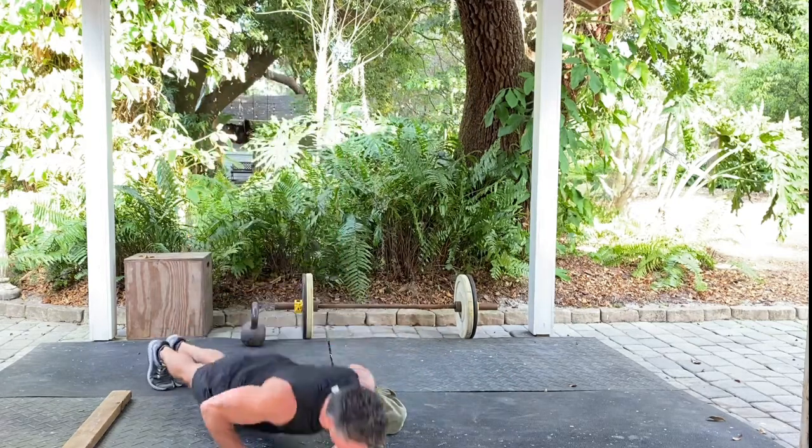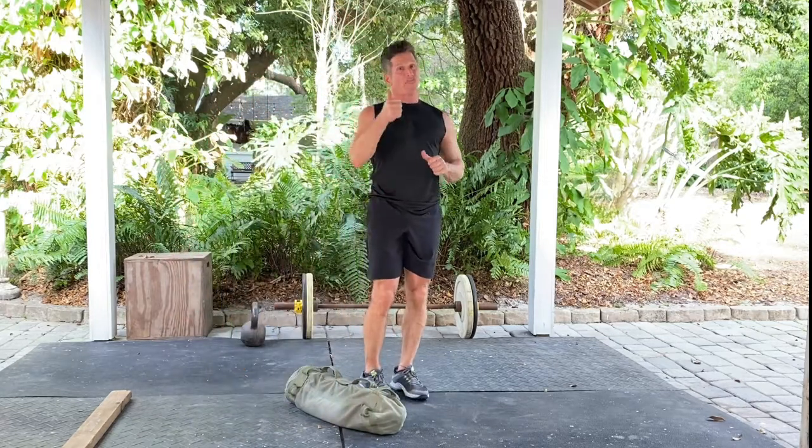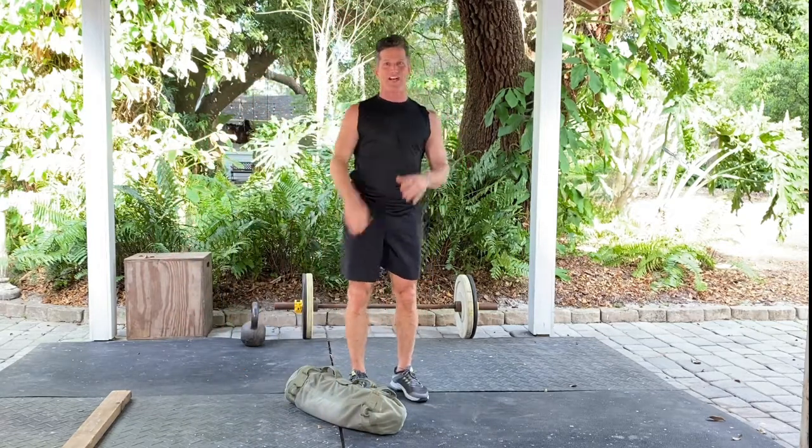Down, back, push up. There's 2 minutes on, 30 seconds off. It's going to be a total of 5 sets. Let's get started.